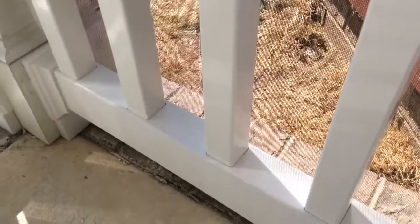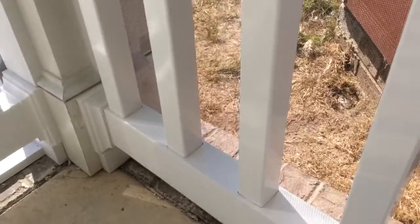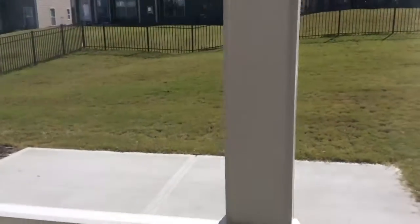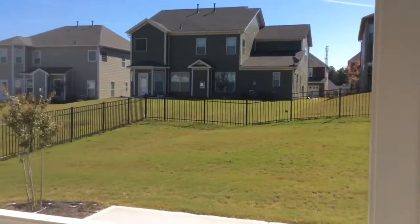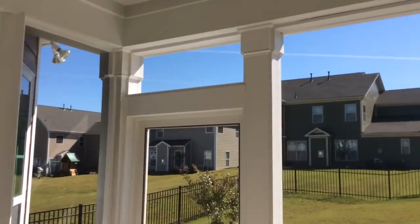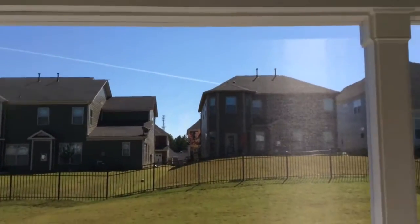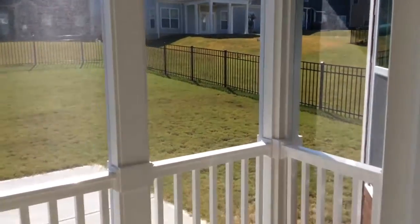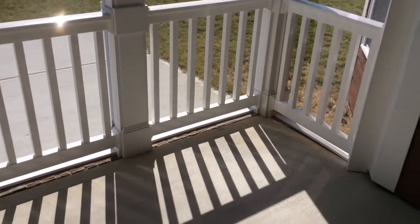These are 100% vinyl railings and they are maintenance-free completely. All you have to do is wash them with a hose every once in a while, so extremely easy to take care of. The only maintenance they'll ever have in any of this is if a bird flies into the screen or something crazy like that happens.